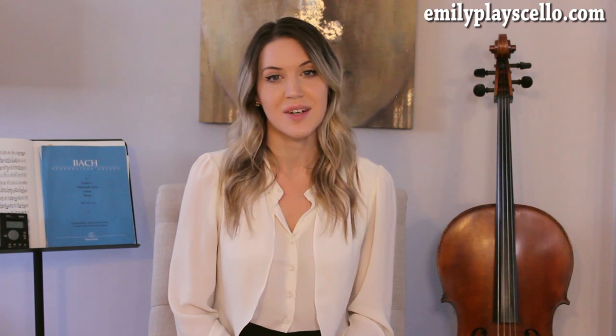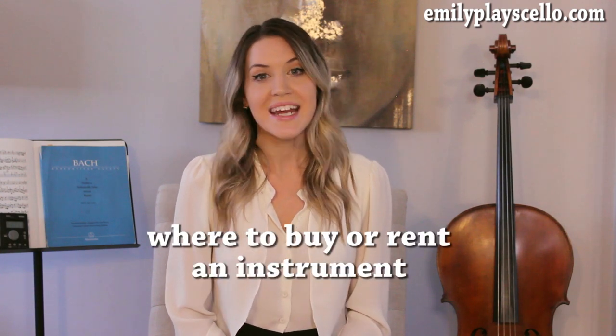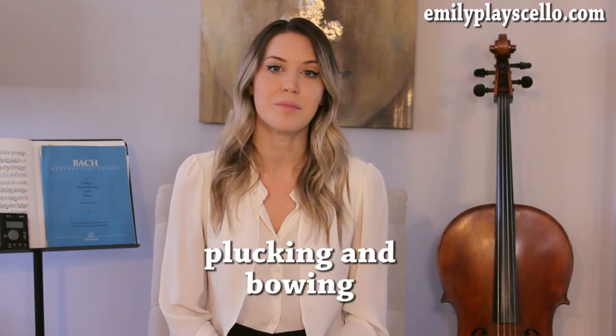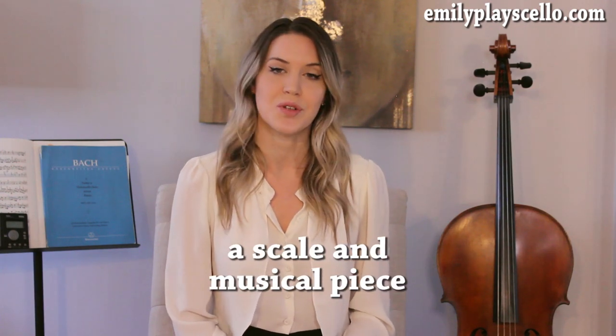For nearly half the cost of private lessons, my course will walk you through everything you need to know to get started on playing the cello. You'll learn how and where to obtain a cello, how to take care of it, how to tune it, plucking pizzicato and playing with the bow, both a scale and a short piece.